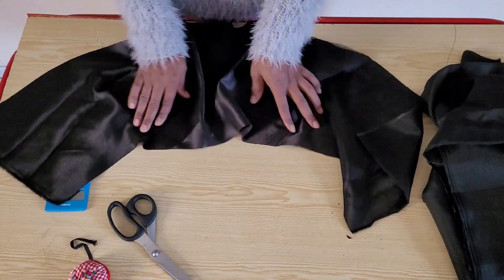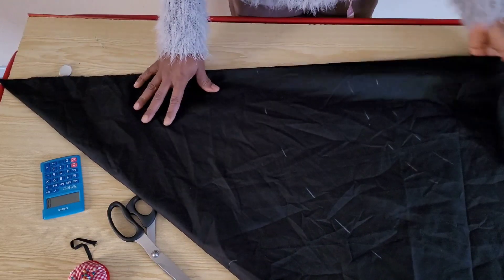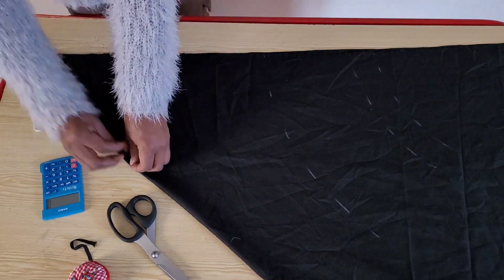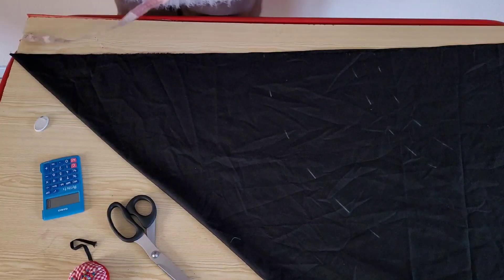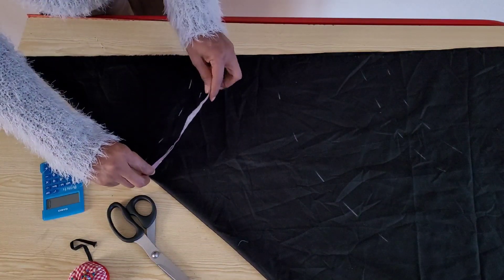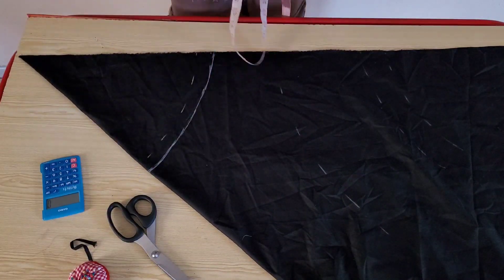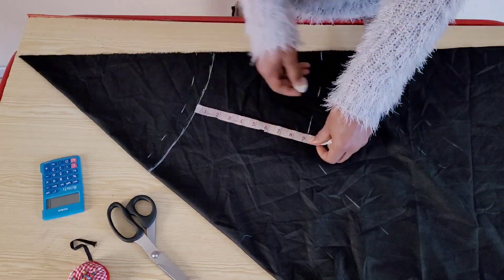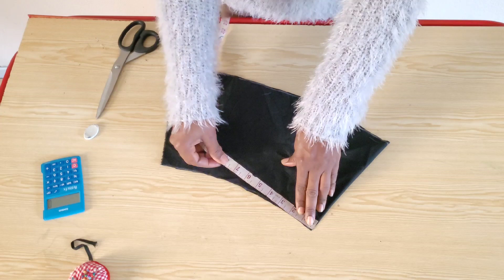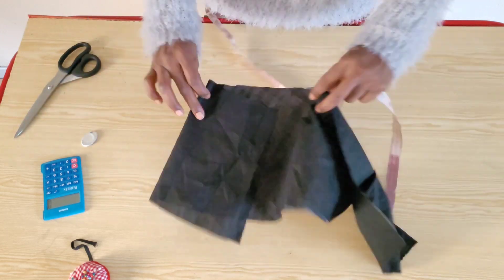If you have other ways of doing this, please let me know in the comments. For the lining I did practically the same thing as the satin, the only difference being I used the exact waist measurement plus zip allowance. I checked how far to go down to get half the waist circumference, confirmed it, and placed the lining measurement at 9 inches including seam allowance. I re-confirmed the 12 inches, made my notches, and that's all for the cutting.